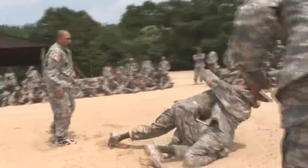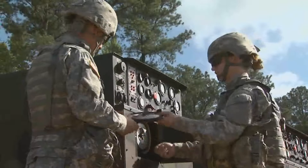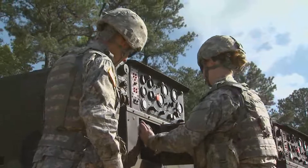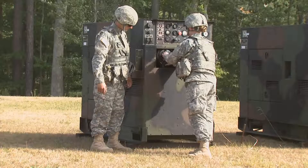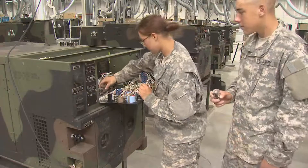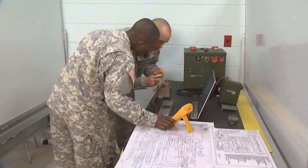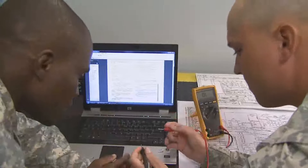After your initial entry training and advanced individual training, you'll work supporting Army operations in the field, day or night — performing preventive maintenance checks on generation equipment, or replacing voltage regulators, governors, or circuit cards. You may also adjust frequencies and voltages using technical publications to enhance equipment efficiency.